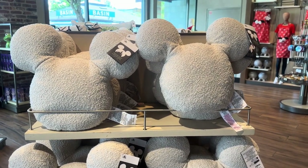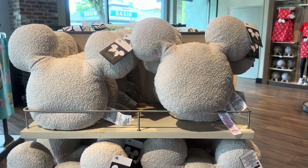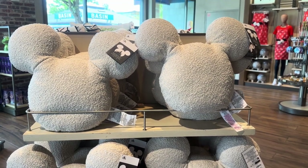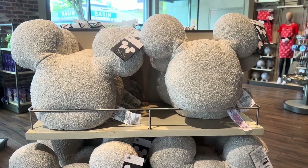Hi Fashionistas! This is Lindsay and I am at World of Disney with some new additions to the Homestead Collection. The Homestead Collection is all about creating a Disney home that's full of neutral colors and palettes so that you can just add a little touch of magic to whatever your existing decor is.